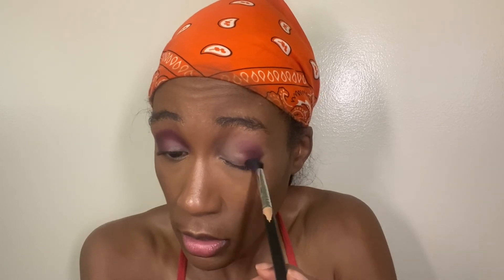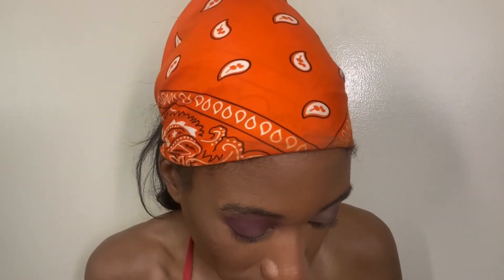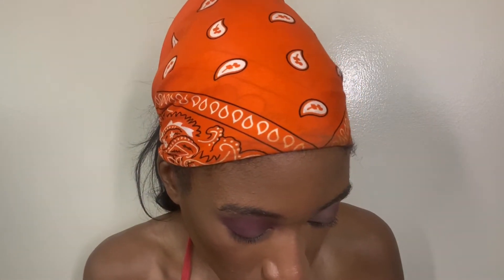I'm really interested to see how this shifting shade is gonna work on top of the pink and fuchsia shades on the lid — that's honestly the part I'm most excited about.